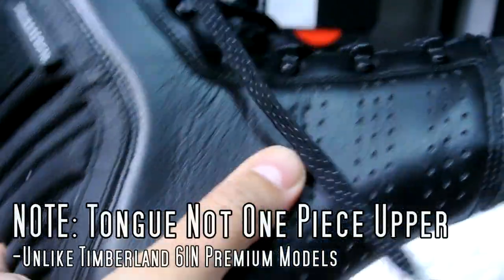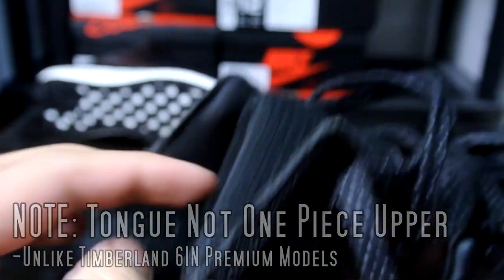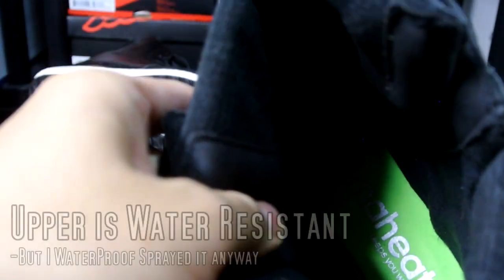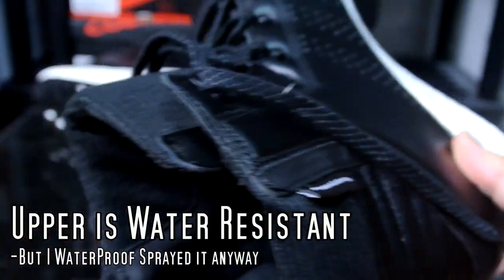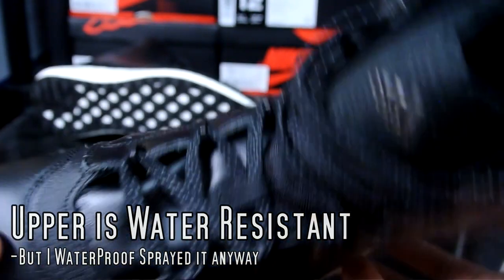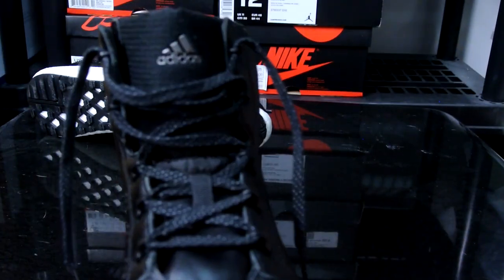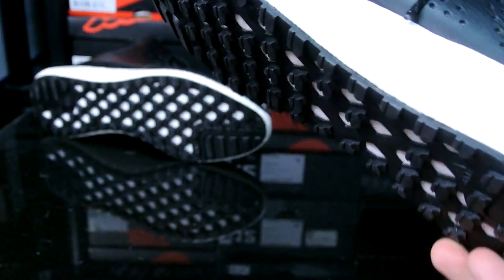Overall the side panels — as you can see the wrinkles right there — are really, really nice. There's your Primaloft label right there on the inside. It's almost like a fur but not really; it is fully insulated and keeps your foot really warm. Here's a quick look at the laces — they have reflective speckles — and there's also adidas branding up top on the tongue.